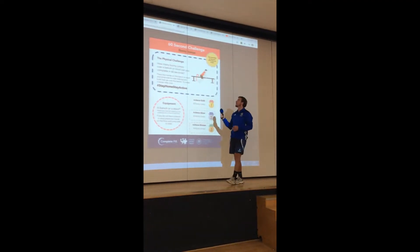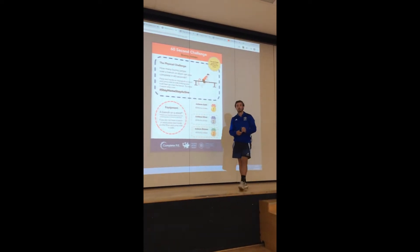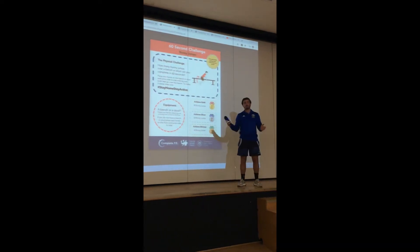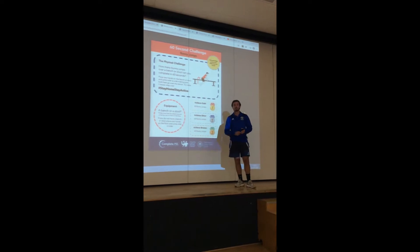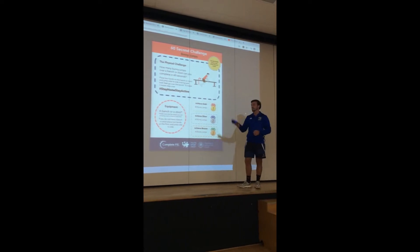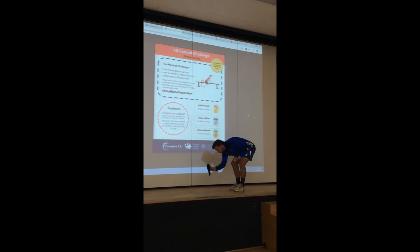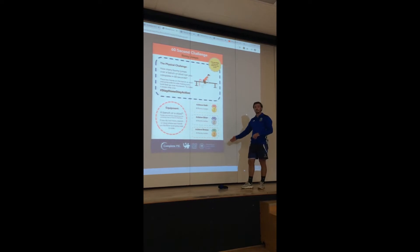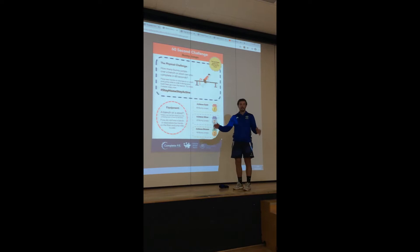Our next challenge is a 60-second bunny jumps challenge. If you've got a bench, a chair, a step, whatever you can use, brilliant. Today I'm going to use some socks — you can even use a line or a mark in the floor. The idea is to see how many times you can jump your feet over the object.